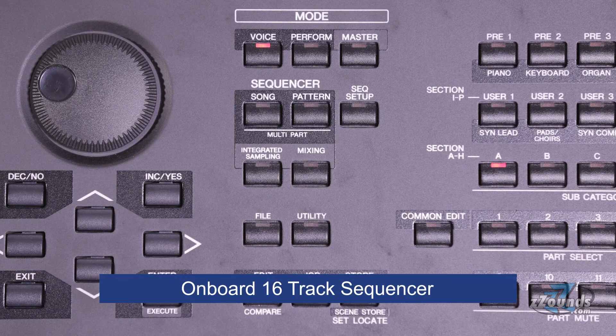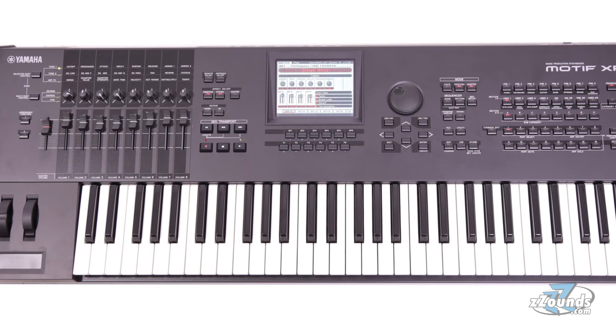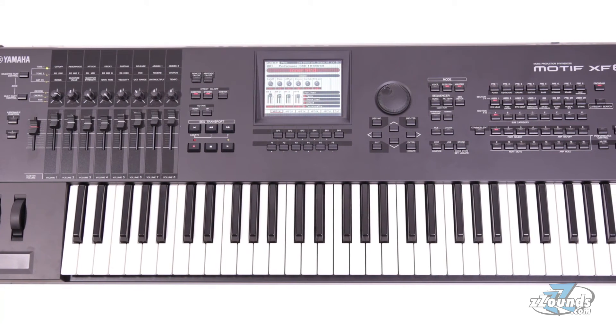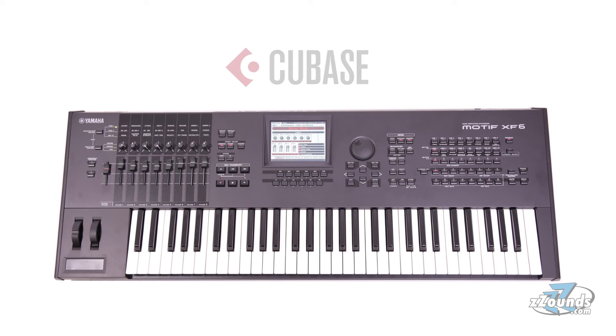The onboard 16-track sequencer combines MIDI and audio samples to create songs with vocals and acoustic instruments right inside the Motif XF6. The remote control feature turns the Motif XF6 into a control surface for popular DAWs. This keyboard even includes a special Yamaha version of Cubase recording software that has been created to work seamlessly with the Motif.